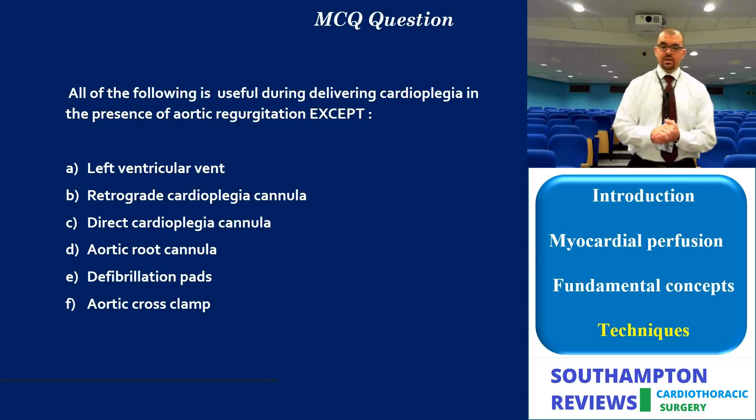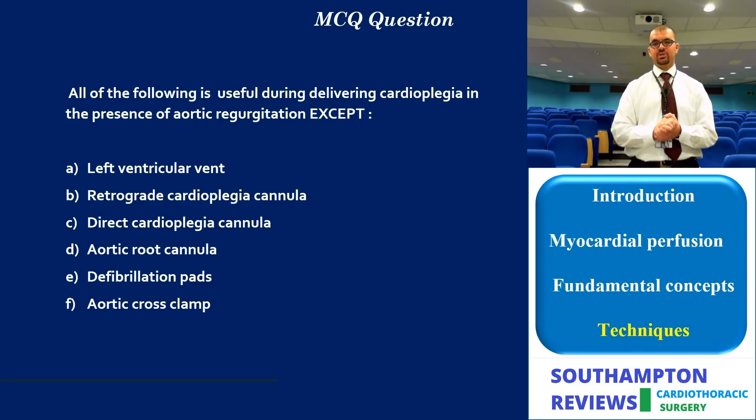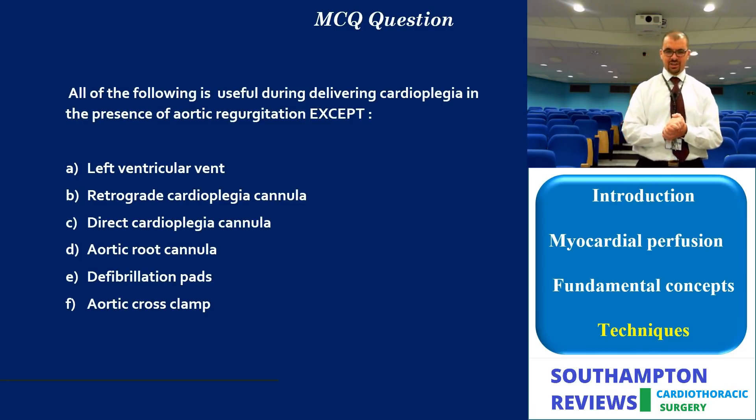Thank you for watching this video. I would also like to thank my supervisors who helped in setting up this educational material. Hopefully this delivered useful information, and we will meet again in the next chapter of our cardiothoracic surgery reviews.